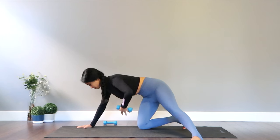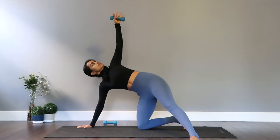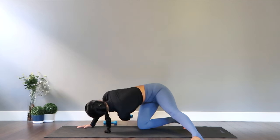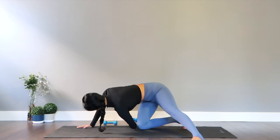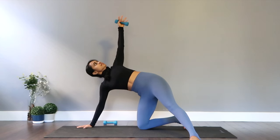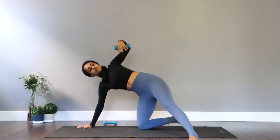Let's begin with some thread in the needle. You're going to thread your hand with the dumbbell under your right side and open up the arm. Let's go down and up, connecting this move with breathing. You're going to exhale all the way down to thread, inhale open. Wonderful core work.